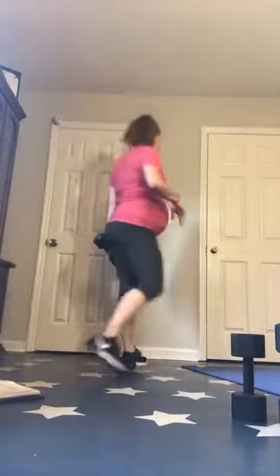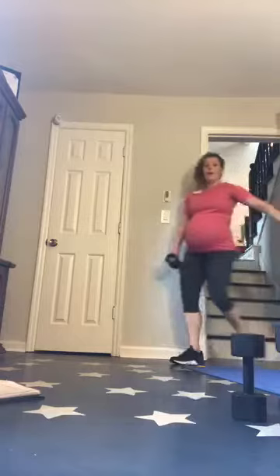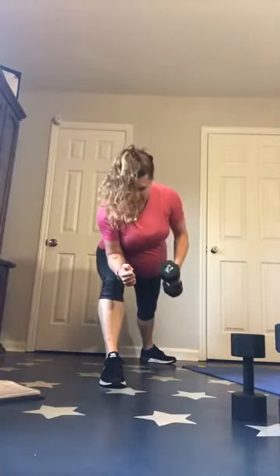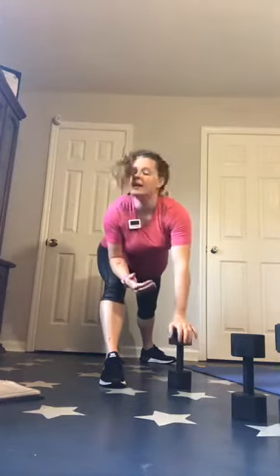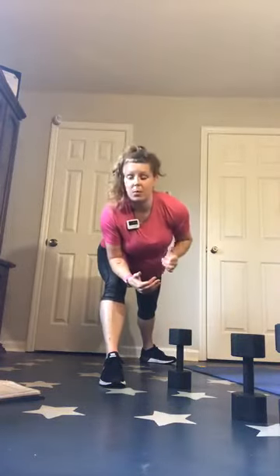Then you have single arm rows. If you have any back issues and need a little more stability, you can use a stair to brace yourself. Or you can get in that lunge position — I like to put my elbow on my knee. Pulling up, controlling down. You can keep it in a low row position with that elbow close to your body or a high row position. If your elbow's out, it's going to work more horizontally; if your elbow's in, it's going to work more vertically.